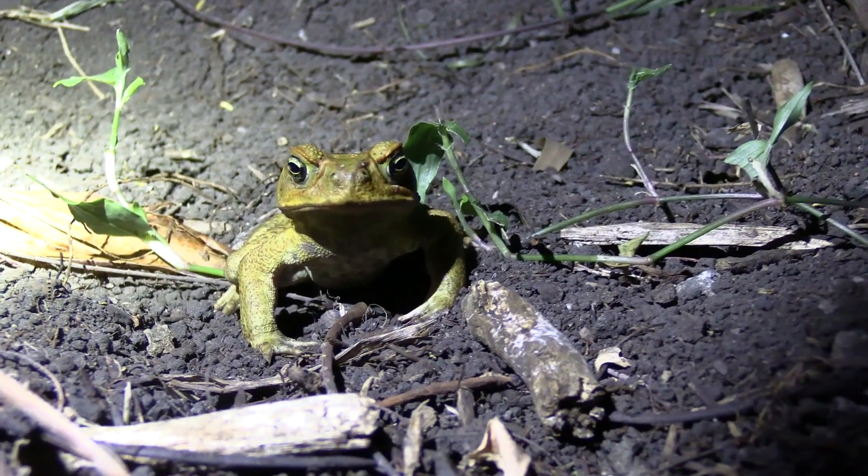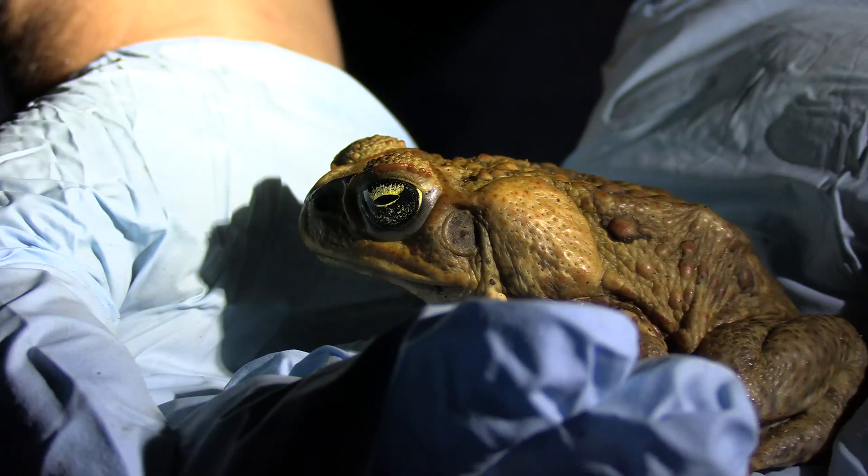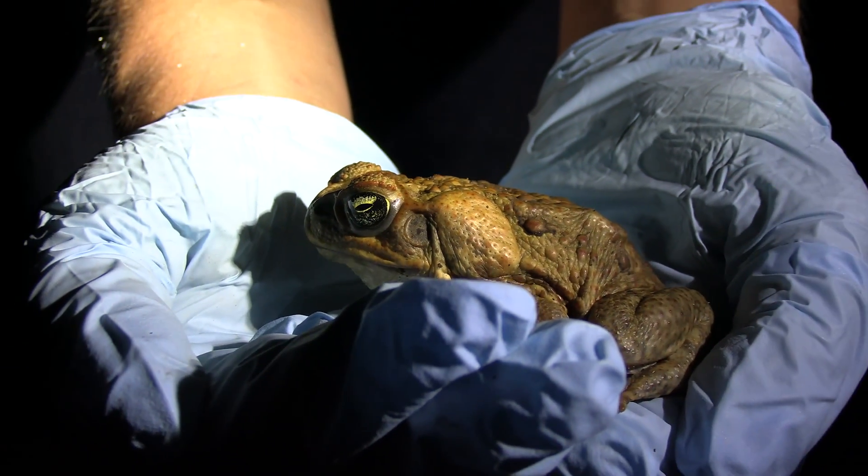Over the last 80 years that cane toads have been in Australia, they've had some adaptations to fit in better with the environment. Some of these adaptations include shorter legs so they can move faster, as well as decreased size. Cane toads can live to be up to 15 years old. Their colours and patterns can change drastically — they can be beige to dark black, and have no pattern to spots and stripes. They also change their colours to fit in with their environment.